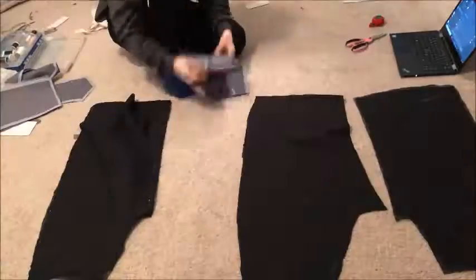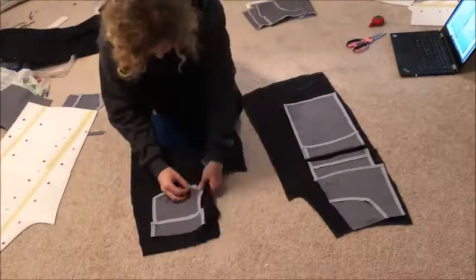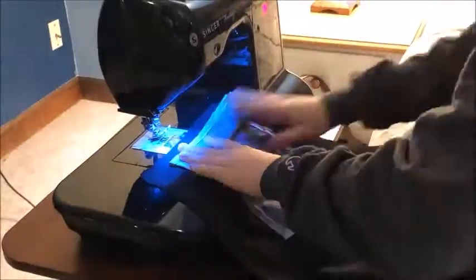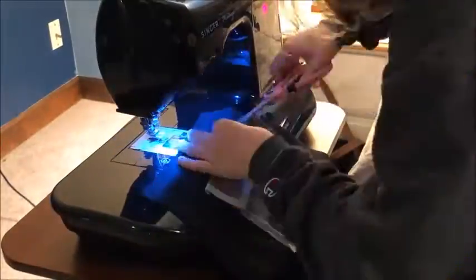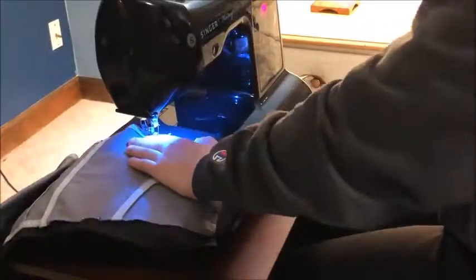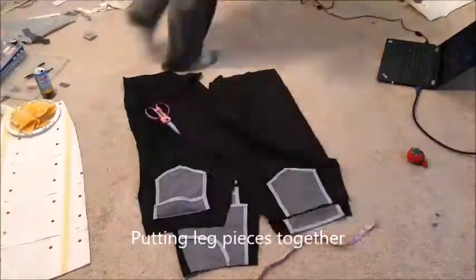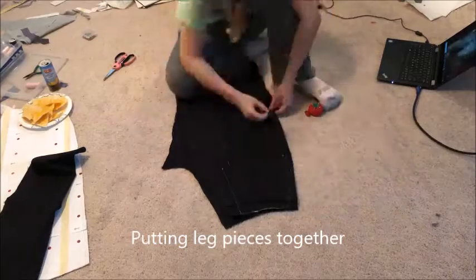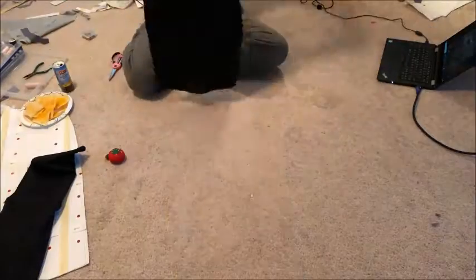Once I finished the pockets, I attached them to the leg base of the pants. Now once all eight of those were done, I sewed the back leg piece to the front leg piece. I sewed it inside out so that the raw fabric would be on the inside and would look nice and neat on the outside where people would actually see it.